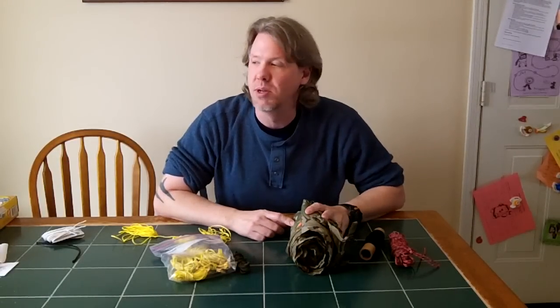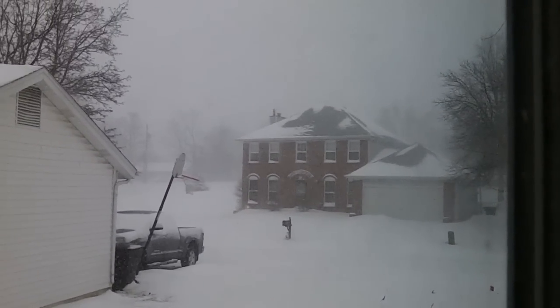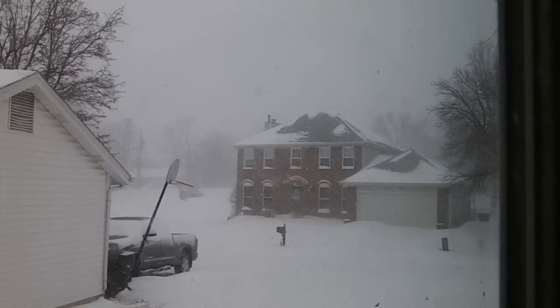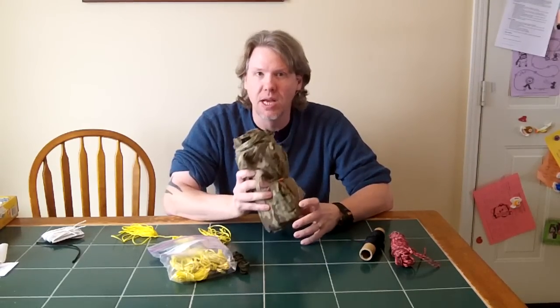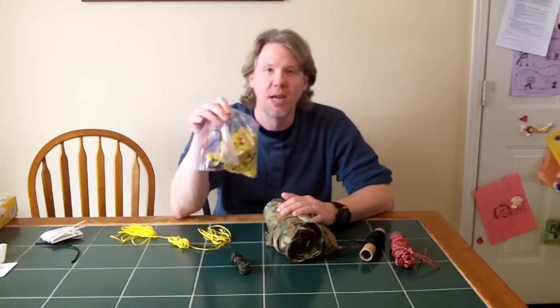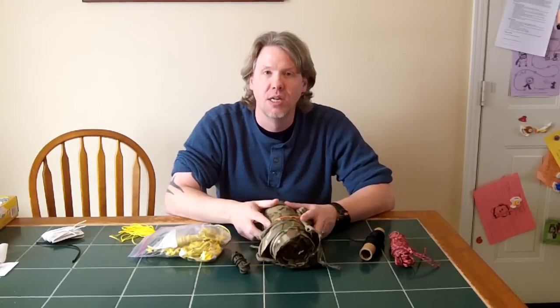Hey guys, it's Piffy Guy and I'm back with another gear video. The weather outside is less than desirable with low temperatures and a lot of snow, so I'm here at home working on my guy line kit for my tarp. I originally had this set up with guy lines attached so I could run it as an A-frame with my hammock, and I decided to remove those and redo it a little bit. We're going to talk about the self-tensioning guy lines that I make, so let me switch the camera around and I'll show you what I've got going on.